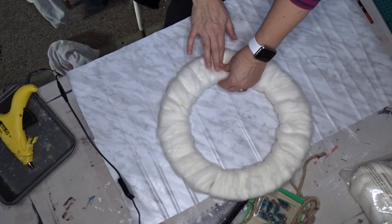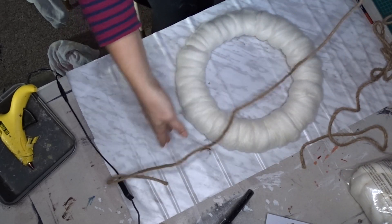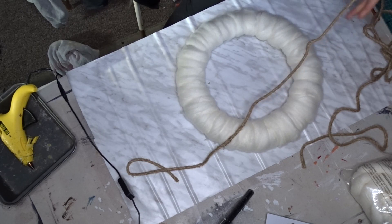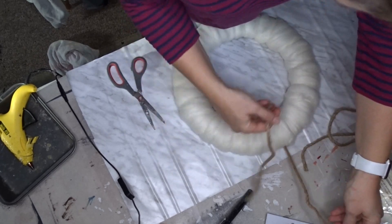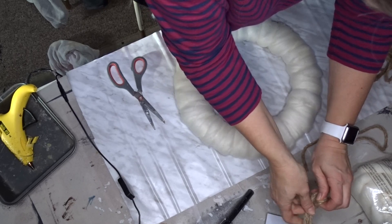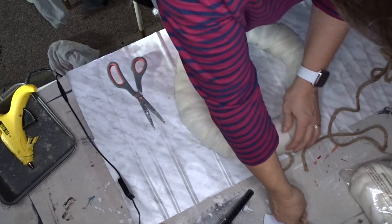I've secured the yarn more with some hot glue and I think that looks really good. Now I'm going to cut off a piece of nautical rope and I'm just using this rope for hanging. I'm doing a loop — not a very tight loop — just because I'm not sure how high I need it to be for where I want to hang it.